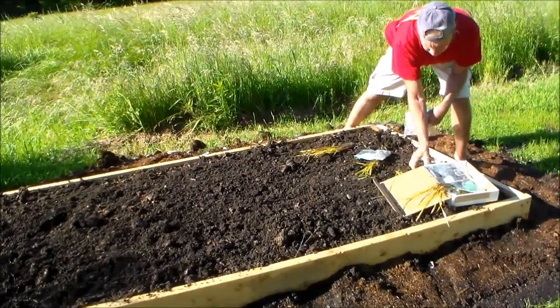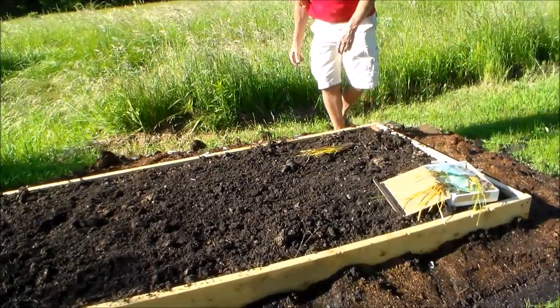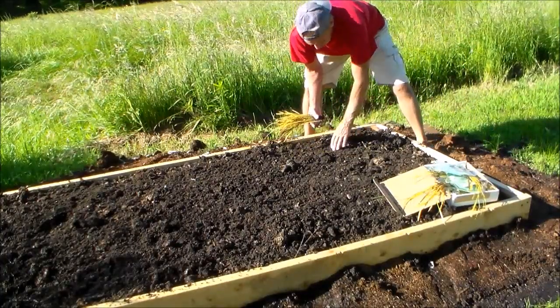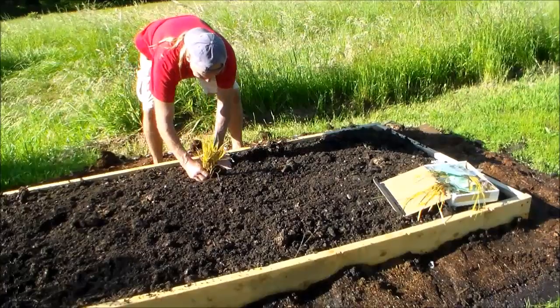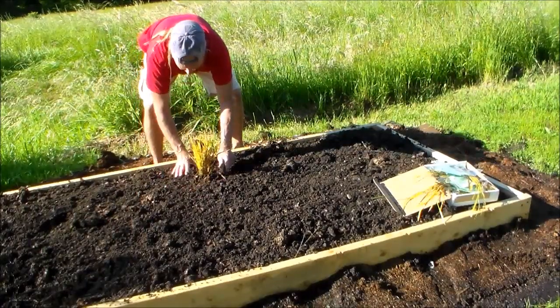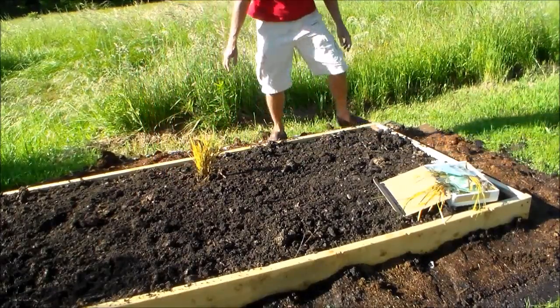There are six clumps in here so we're going to space these out. You need to have at least a foot in between, and I have more than that, and they will spread pretty well. So I'm going to do these six clumps. You need to plant them outside — trying to grow sweet grass indoors is a way to kill them too.